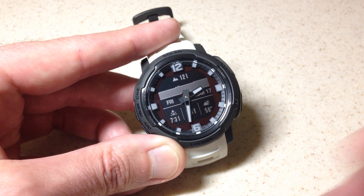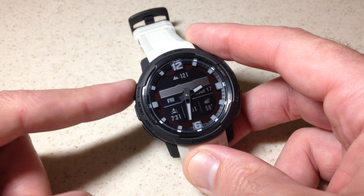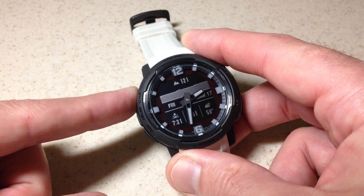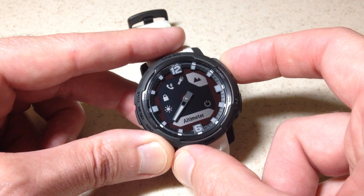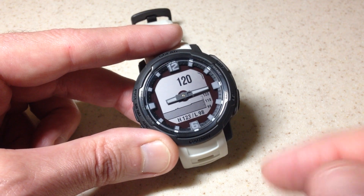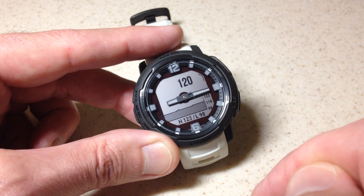You can also add the altimeter to your control menu, which is basically a shortcut wheel to take you to various things on your watch. I've already done it on my watch. If I press and hold the menu button, that takes me into my control wheel, and I've got the altimeter set so I can simply press GPS and it takes me into the altimeter. It's kind of like what we saw before, but this is actually updating in real time — 120 feet is what it's showing.